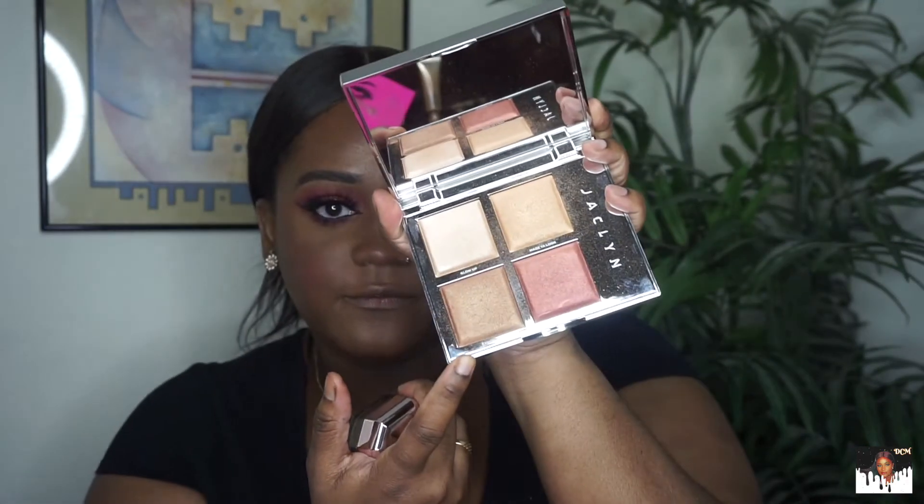It's highlighter time. I'm going in with my Jaclyn Hill highlighter palette in The Flare — I'm using Made Your Look and Exposure, both of them. Then I'm going to top it off with my Fenty Beauty Fairy Balm in Copper Chill.